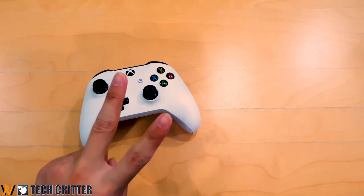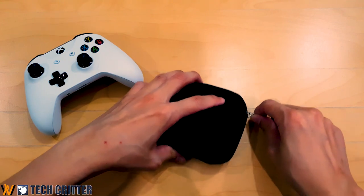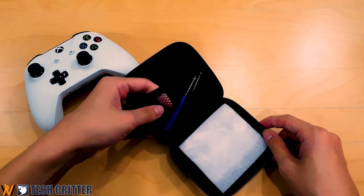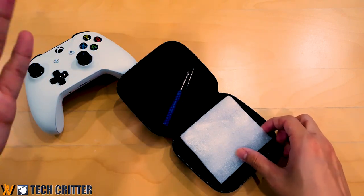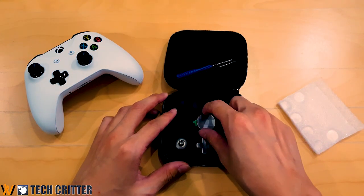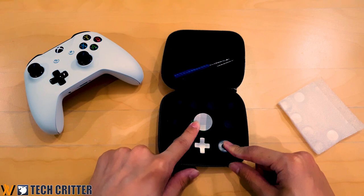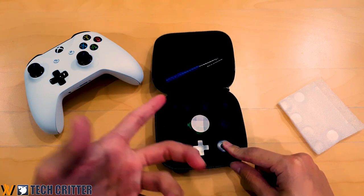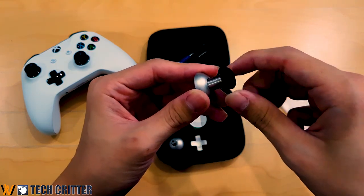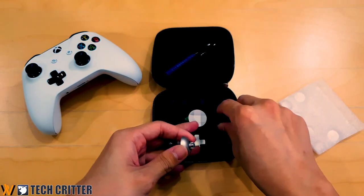I picked up two particular things. First is this replacement kit, which is actually meant for the Xbox One Elite controller. In here you have screwdrivers meant for the Xbox One controller, some foam pads, and a magnetic D-pad — you have a circular D-pad or a standard D-pad. You also have two sticks which you can slot in any of the included thumbsticks via magnets: a long one, a short one, or a medium length one.